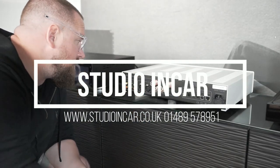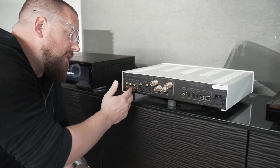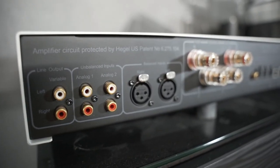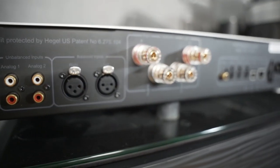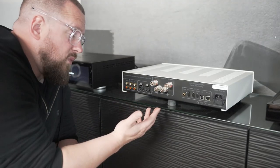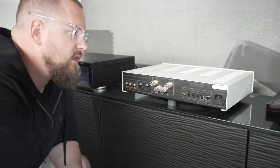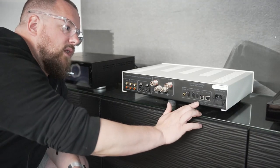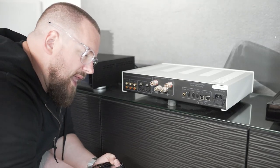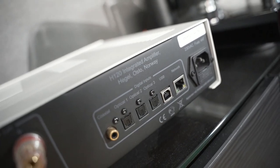So on the back we've got variable line outputs for your power amp, unbalanced inputs for tape decks, radio, whatever you would have with an RCA output, and balanced inputs as well. Two speaker terminals on this one. The same DAC as the 190, the same connections internally — single coaxial input, three TOS links, one USB, and your network input.